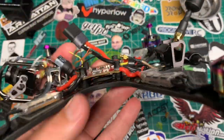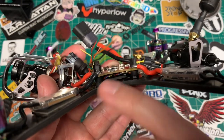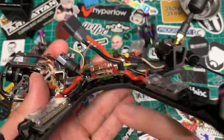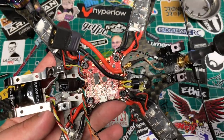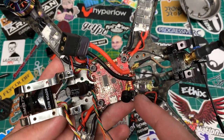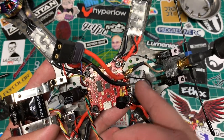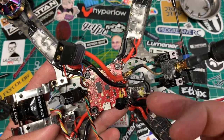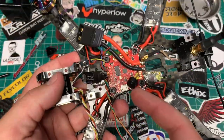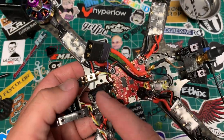Once you get that figured out, we can see we've got space underneath, and having this space underneath is actually good. It gives you the ability to run your wires under there to keep it all nice and neat and tidy. It also gives you the opportunity to stick your receiver under there if you want.